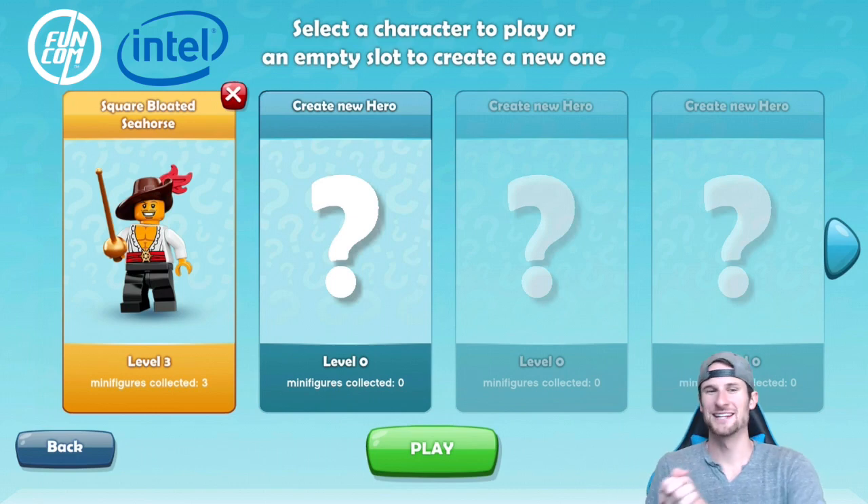Hey, what's up guys? Welcome back once again. It is me, Malt. So happy to be here with you guys. We're playing some more Lego Minifigures Online.